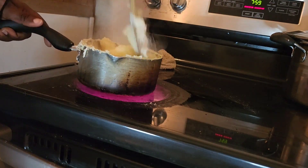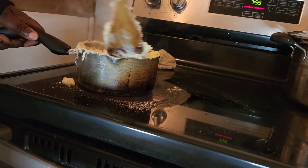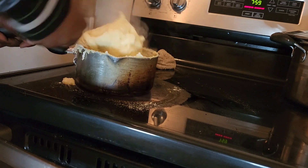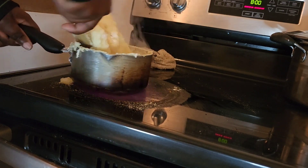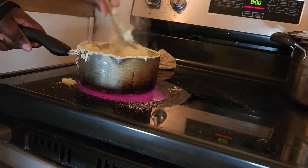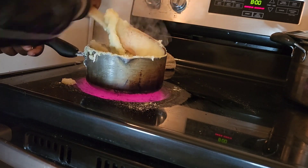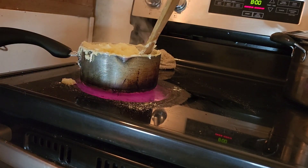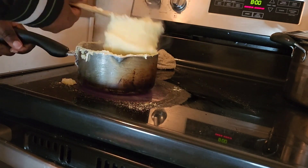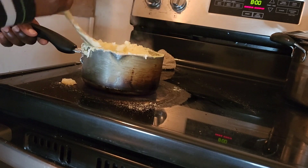Let me get something to wipe this smoke — I don't want the whole house to be smoky. The pot is so small; I'm cooking just for myself. My kids don't like this food, but they don't know what they're missing. If you like it strong you can add more, but I like it a little bit softer.